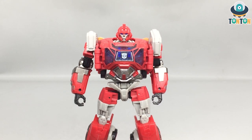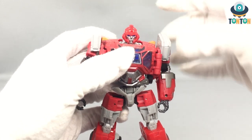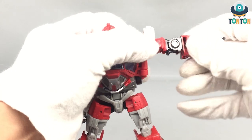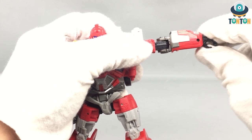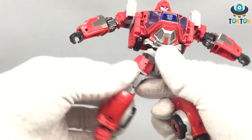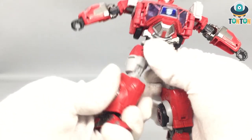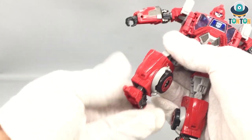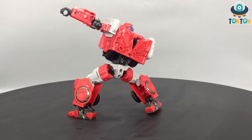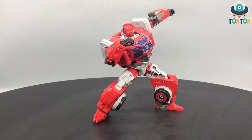Now let's move to the articulation. The action and articulation begins with the head — up a little bit, down a little bit, and then a full 360. We have arm rotation, the arm moves out, bicep swivel, elbow bend, and the Transformer-type arm wrist. You got a swivel at the hips and some movement there — kick to the front, kick to the back, a beautiful split. Then the thigh swivel, knee bend, and a pivot. Like I said, this is the same toy as Ratchet, so I'm not gonna comment too much on the articulation. This is a decent recap of the figures from the movie, and for deluxe class I think this is really great articulation.